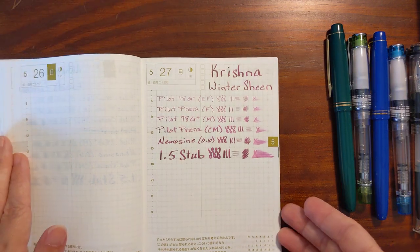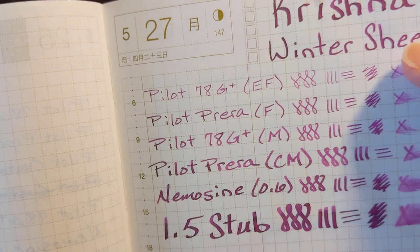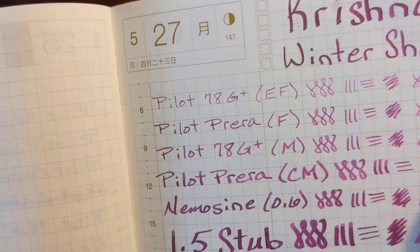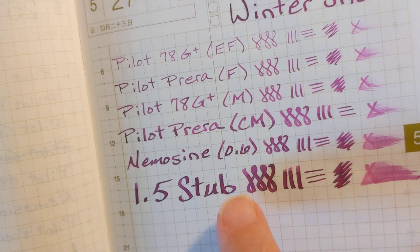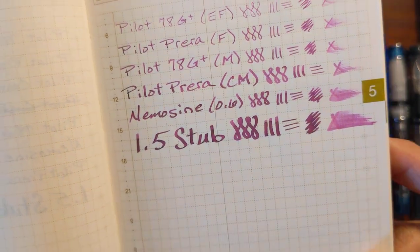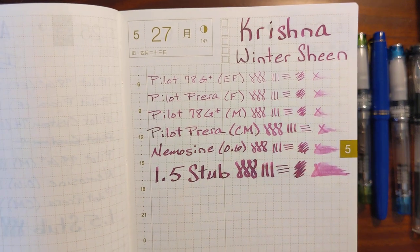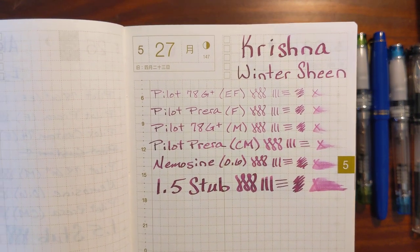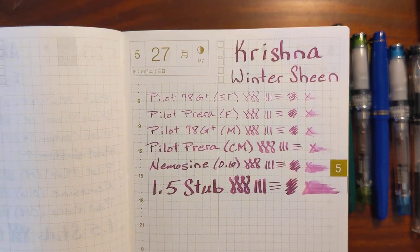Let's take a look at my Tomoe River paper. The extra fine, fine, and medium are just a bright pink ink. When you get to the Pilot Prera, you start seeing some shading. And then when you get to these wetter nibs — the 0.6 stub and the 1.5 — you start to see the halo. So this is a fun ink. When I use it, I'll probably be using it in my Nemesign 0.6. It's a bright enough color — I can see myself using this in my journal. I don't know if I would buy an entire bottle, but the ink sample has been fun to play with.